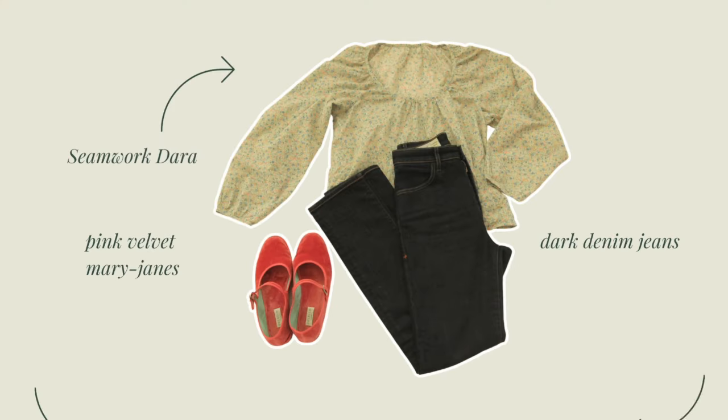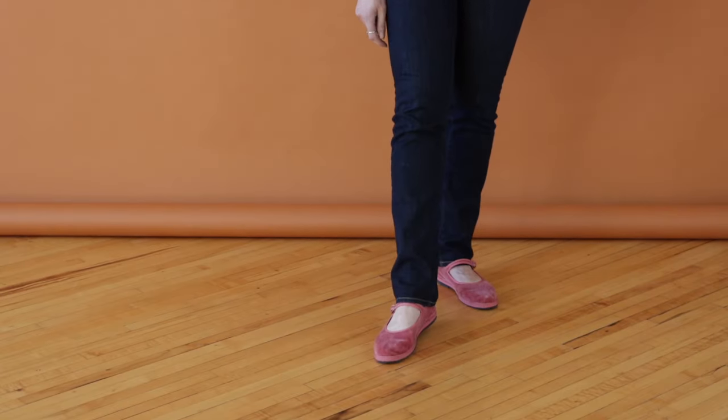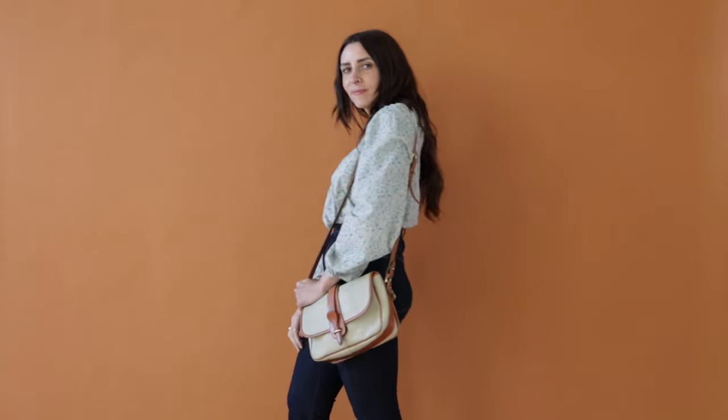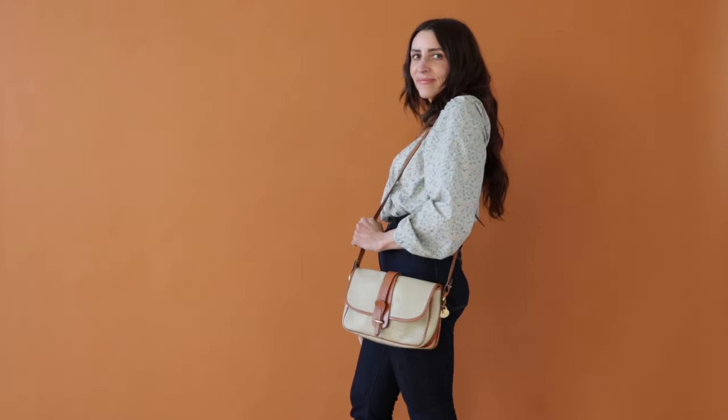This first look is so simple and so wearable. I paired Dara with my favorite pair of high-waisted dark denim jeans. I think jeans are perfect for spring because you get so much in-between weather — you can still wear a lighter top and feel springy. I'm wearing a pair of pink velvet Mary Janes, which are cute and comfortable, and my go-to spring purse — it's a vintage Dunian Burke in cream and tan, a neutral color that goes with basically everything.